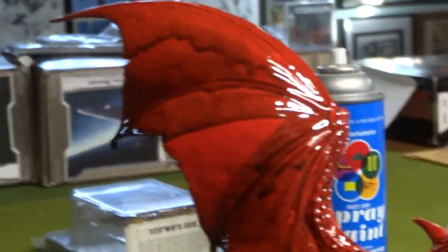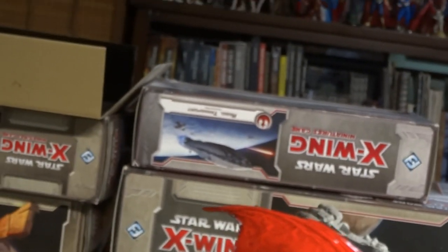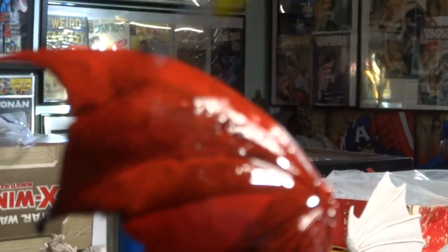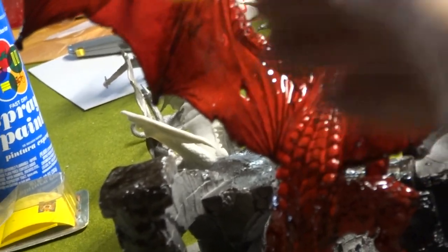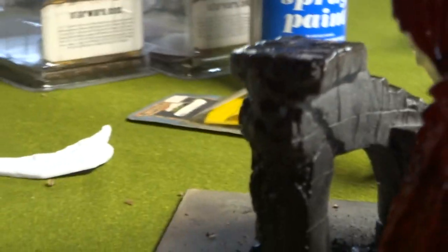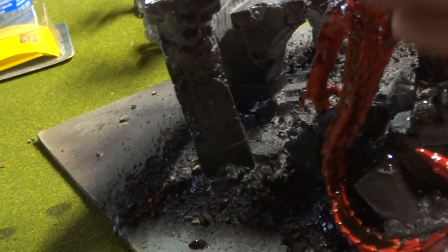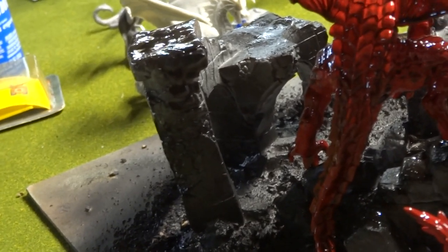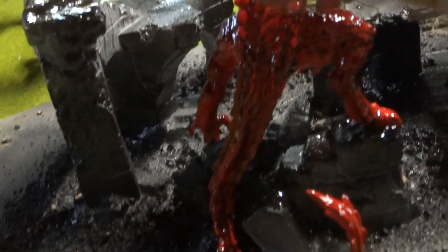Gotta watch out for that dripping right there. I'm gonna leave that there — not sure, we'll see. That'll look better. Just taking some from the bottom here and putting it up.